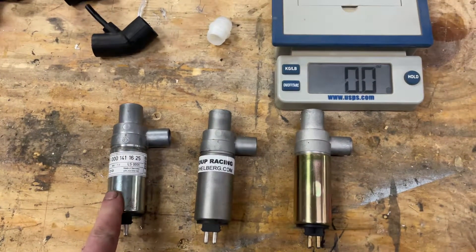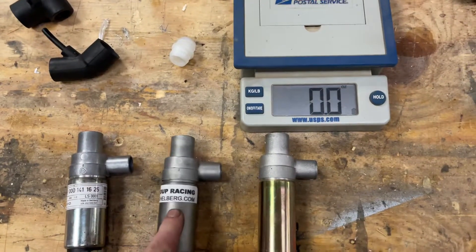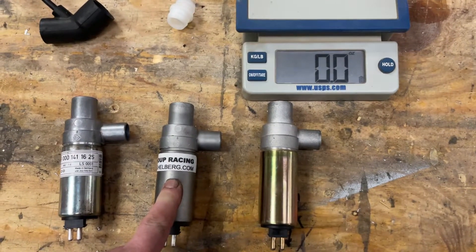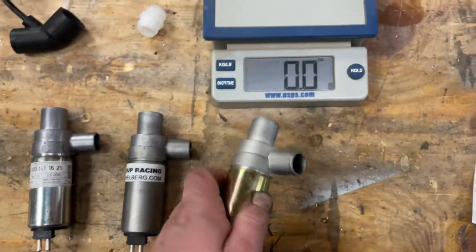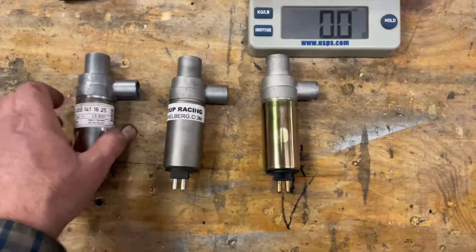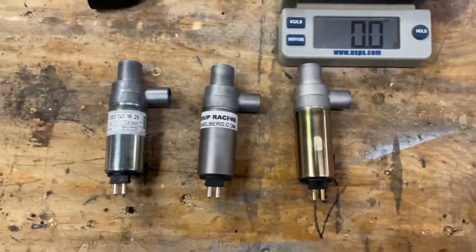$600 list price, $750 on eBay for the 230 or 250 — versus $30 or $35 with free shipping on eBay. I will let you know how they work out. Thanks.